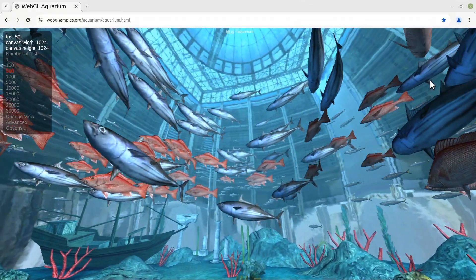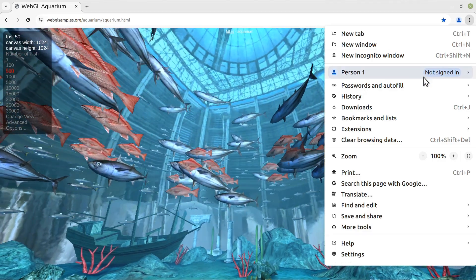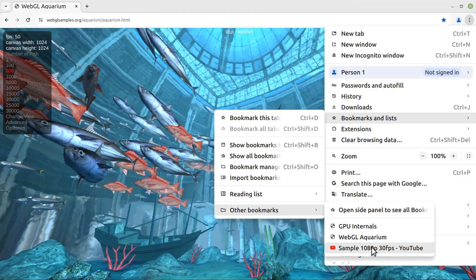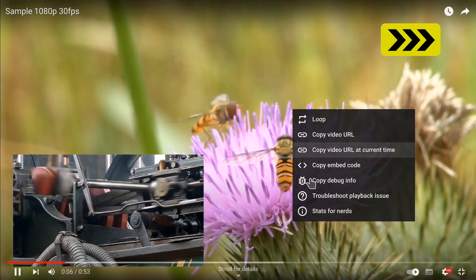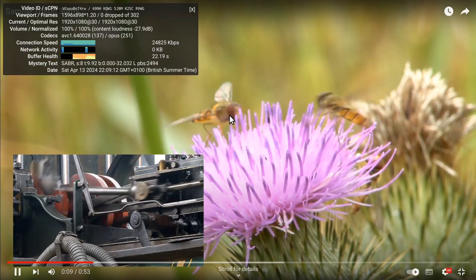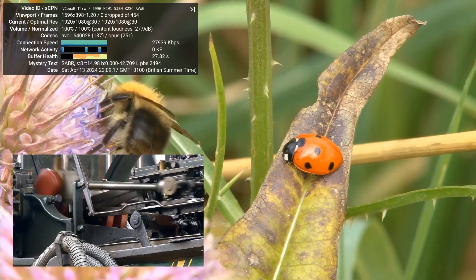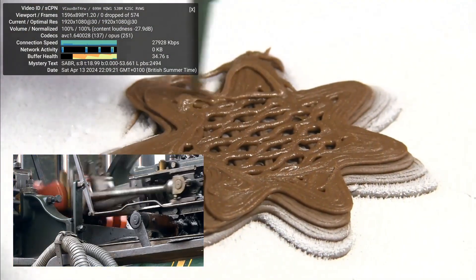Testing YouTube playback — you could use this as a nice little media PC. Running it full screen, it's playing 1080p video with no problems at all and no frames being dropped. It's what we'd expect on this system, but it is good to see that it works.